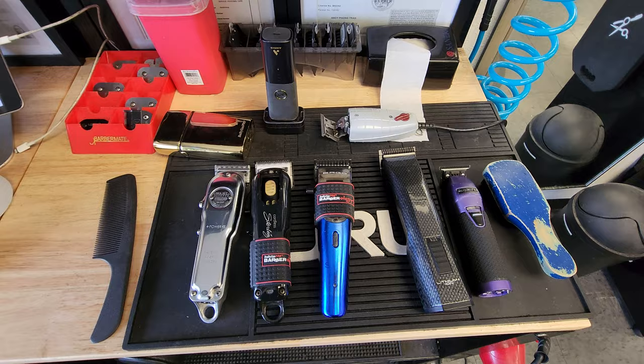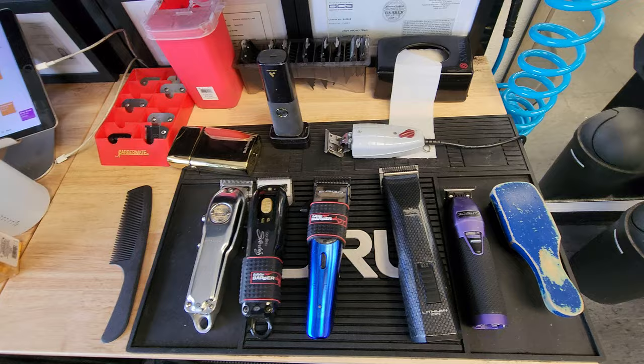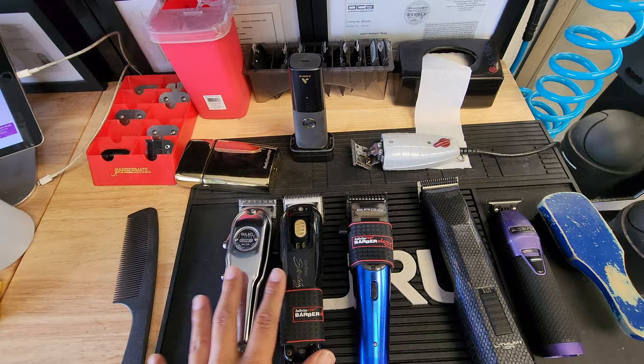We actually use all of them in a haircut. So stay tuned, check it out, make sure you don't go anywhere because this is why we use so many tools. This is basically my setup right here. Whenever I'm doing a haircut, I use every single one of these tools. So let me explain to you why I have all of them and what I use them for.